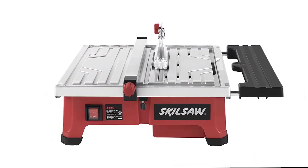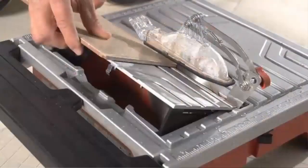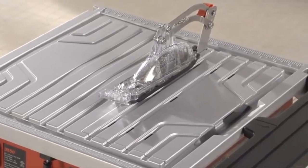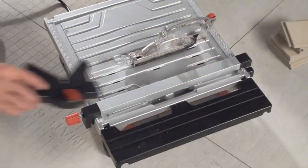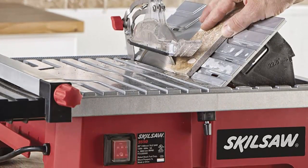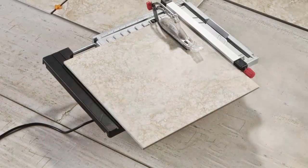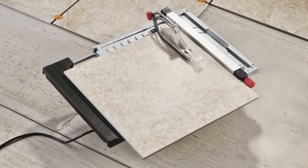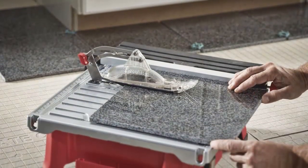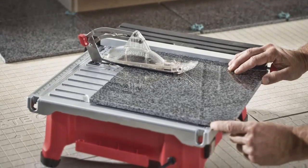Whether you're updating or renovating, adding tile to your kitchen or bathroom is now easier than ever with the Skil 7-Inch Wet Tile Saw. The saw's innovative Hydro-Lock system keeps water splash to a minimum so tiles can be cut in the room where they're being installed. You no longer need to go back and forth to a saw set up in the garage. The 3550 works with a 7-inch continuous rim diamond blade for efficient and even cutting, along with a rust-resistant aluminum tabletop and sliding side extension supporting tiles up to 18x18 inches.